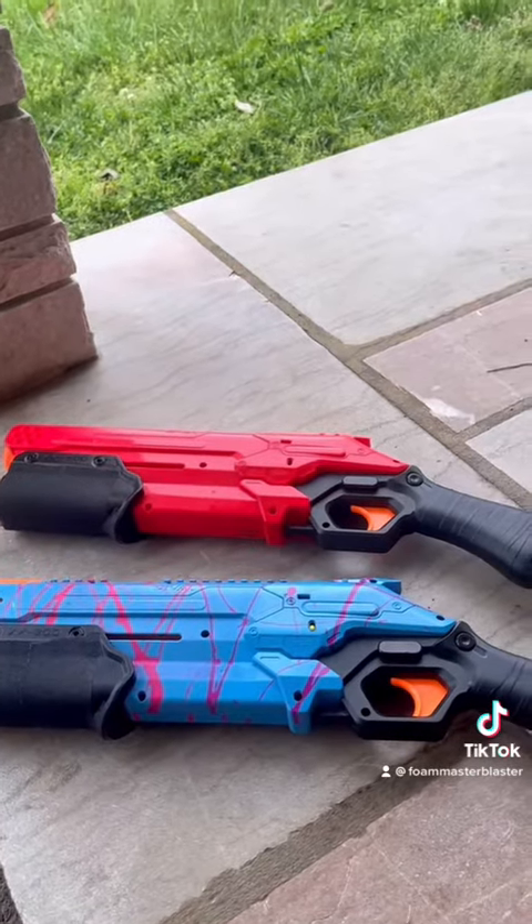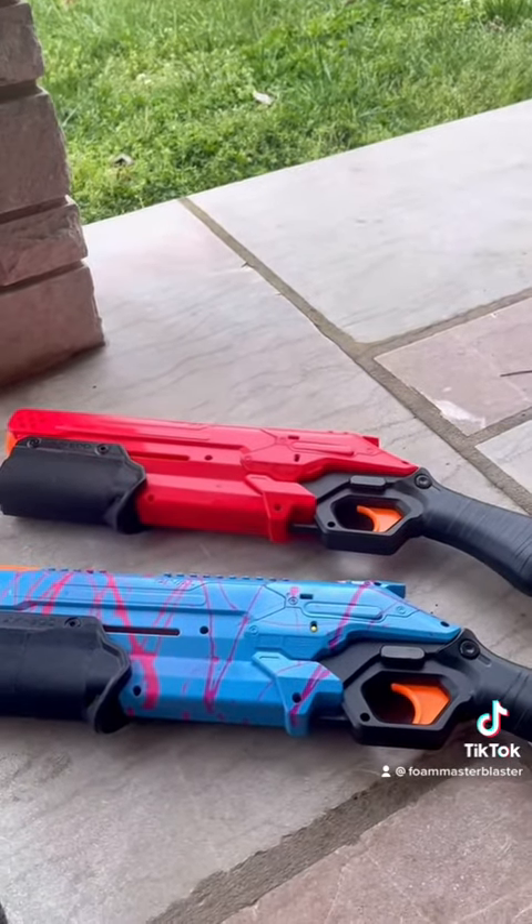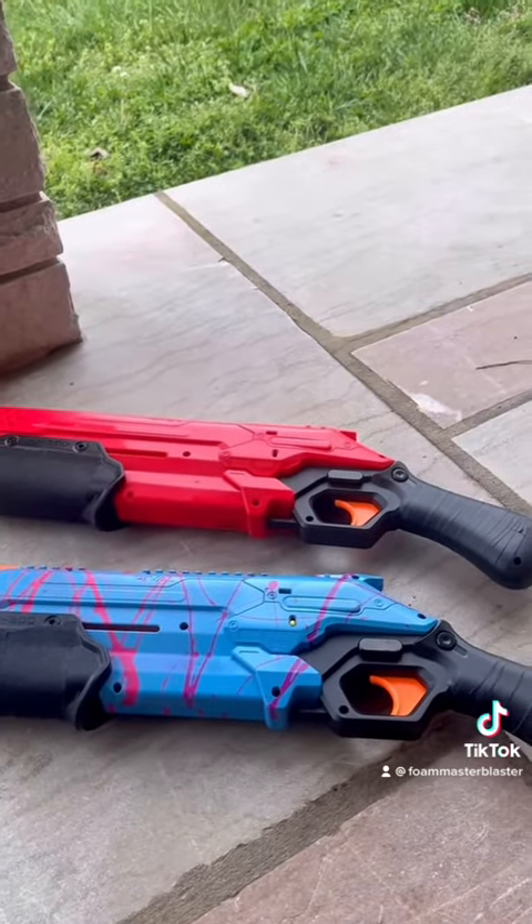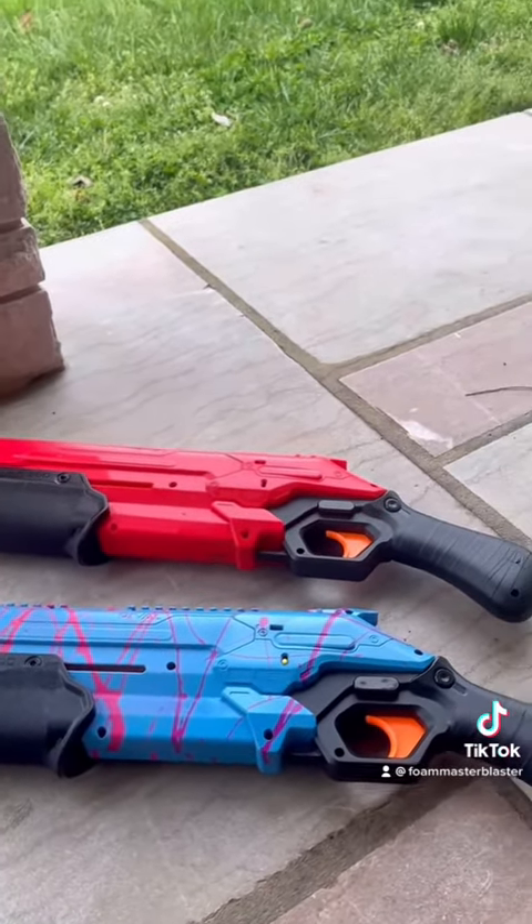That was a quick look at my two Nerf Rival Takedowns. The red one is clearly more accurate and easier to prime — that's definitely the one I'm taking. Don't forget to like, share, and subscribe.